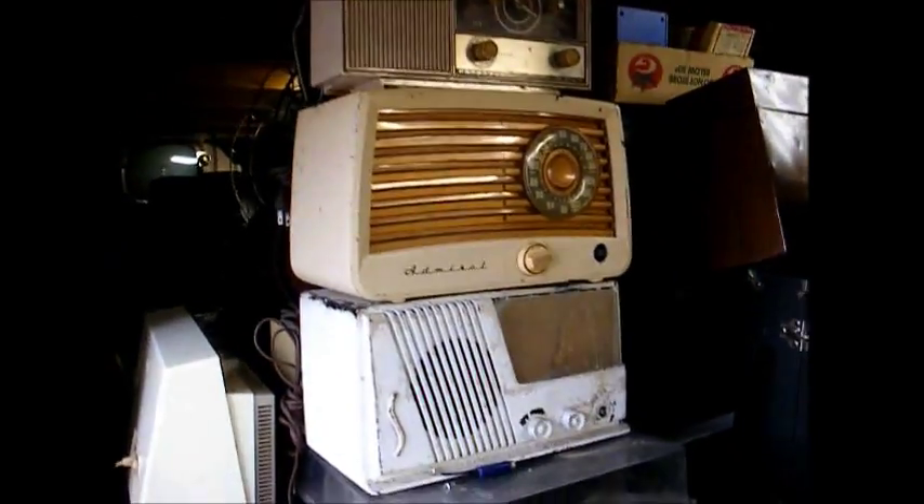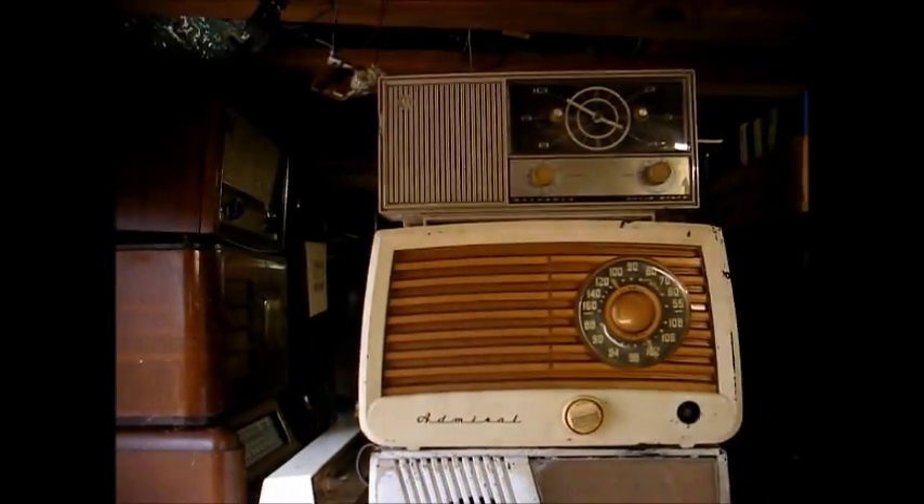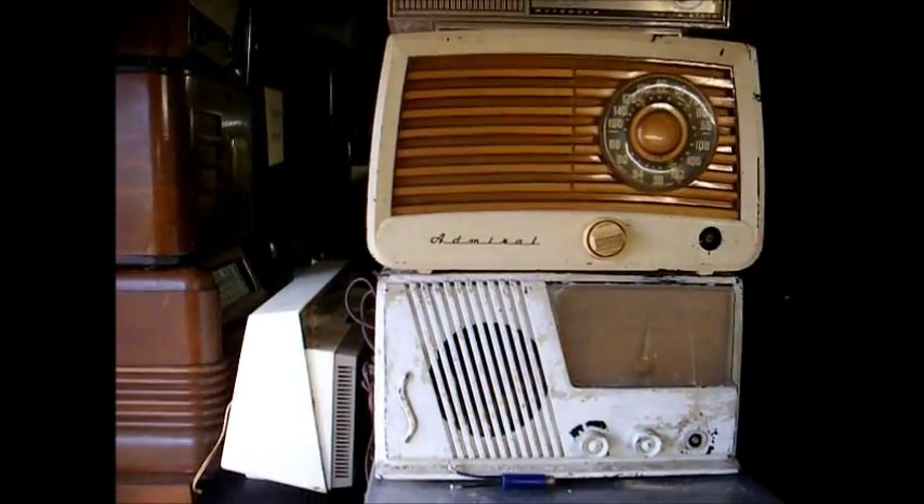I don't think that's what the problem is, but I've got a lot of stuff here. A lot of these radios are part sets, and a lot of them are future projects, just stuff I picked up here and there.